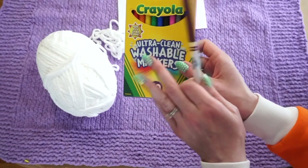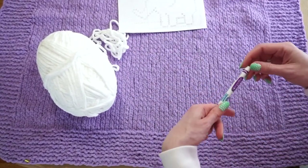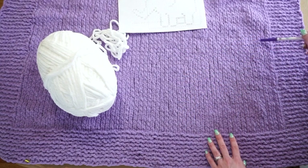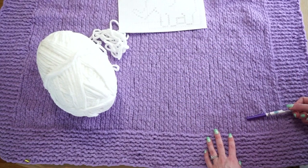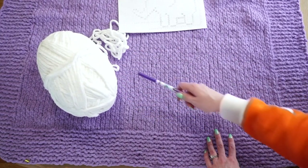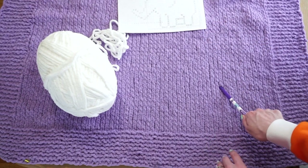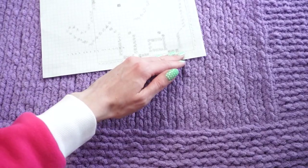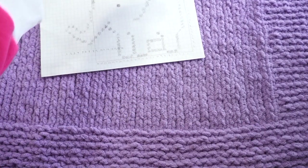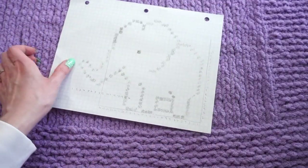Lastly I have a washable marker — this one's a Crayola Ultra Clean washable marker. You want to make sure you test it out on your work before you use it; I've already verified that this works for me. I'm going to use this washable marker to first sketch out where I want the elephant to go, and then use the embroidery technique to add the white yarn. It just helps me transfer the graph paper design onto the blanket. I'll start at the bottom of my elephant and sketch out where the feet are going to go, then move upwards.